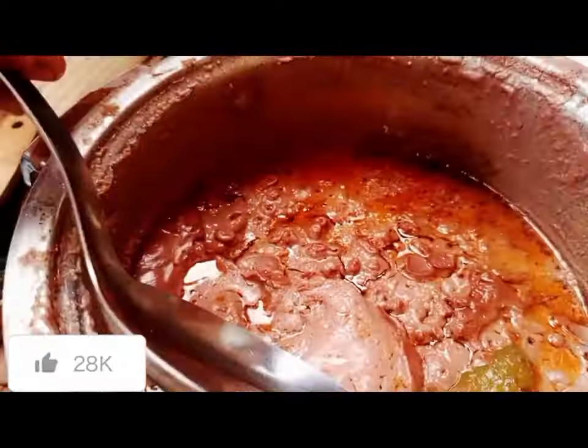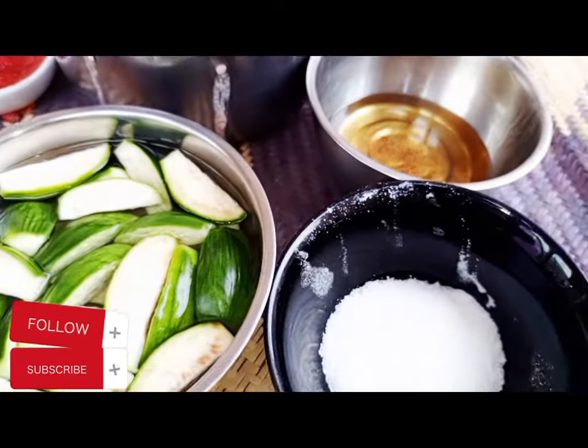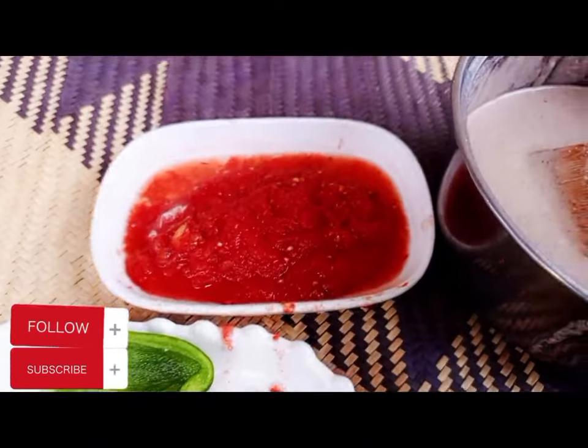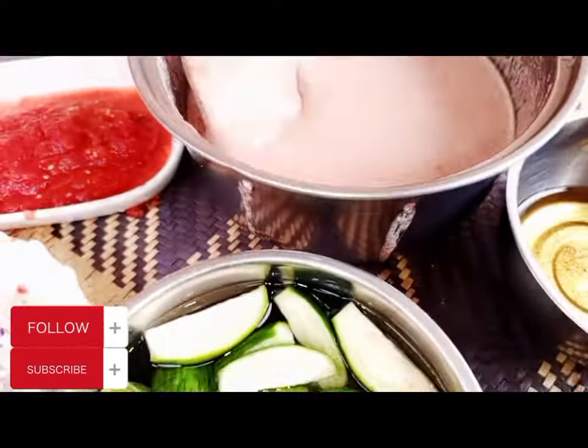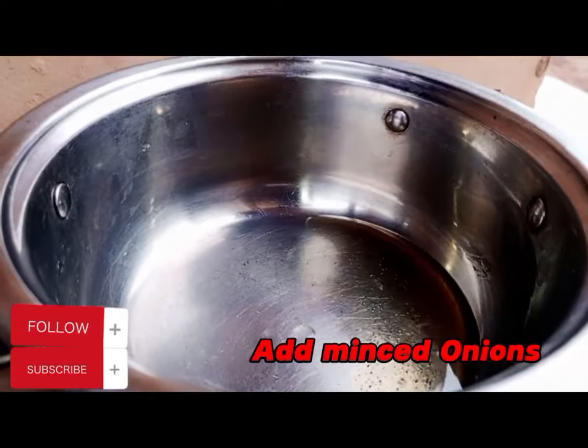How to cook guinart sauce at home. For new viewers, don't forget to subscribe to my YouTube channel. This is what we need: mist onions, grated garlic, grated tomatoes. Don't forget to mash the guinart with water in the saucepan, and apply oil.